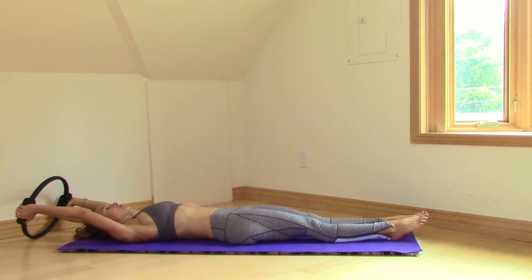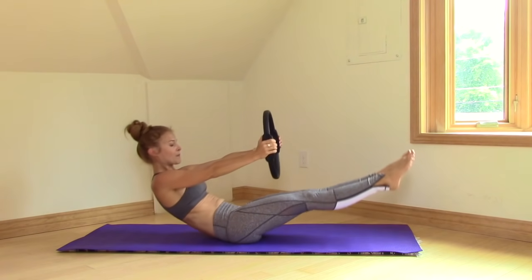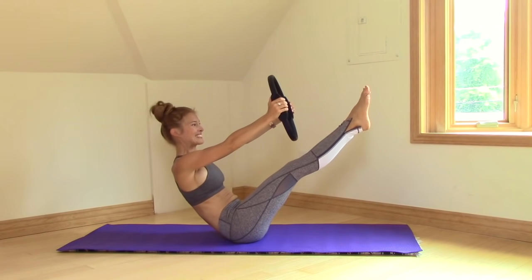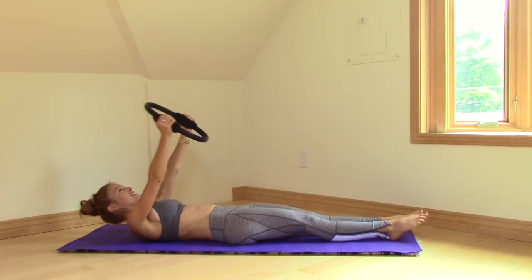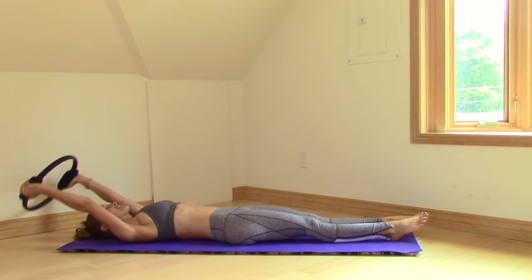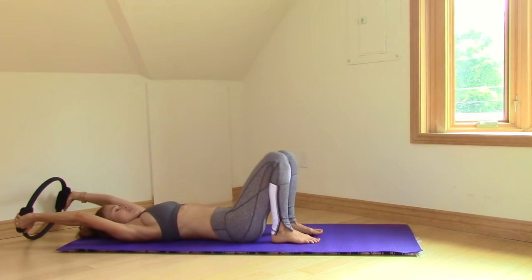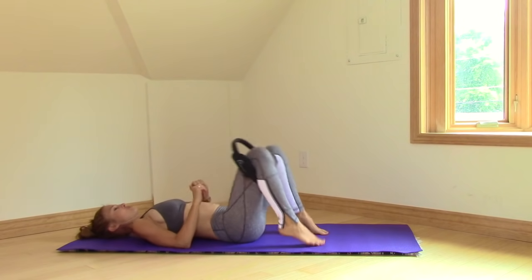We have one more, whatever version you're doing. And lift — float your legs up. Inhale at the top. Smile. And then roll back down. Nice job.